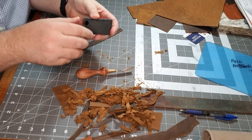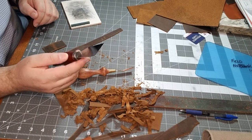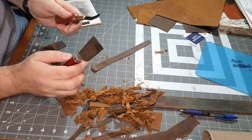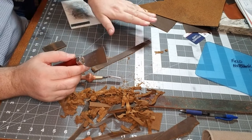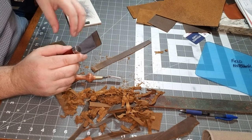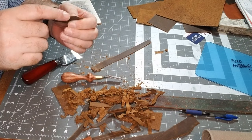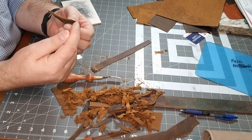One of the things about skiving tools — this is the first one I bought, and I used it a lot. It has a different purpose than the French skiver. The French skiver is for thinning an entire piece of leather, whereas this is for creating a gradual slope from the surface of the leather down to the outside edge.